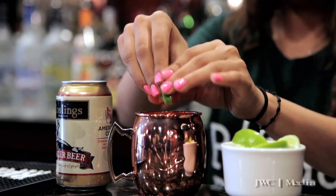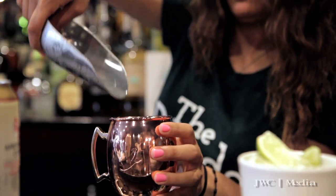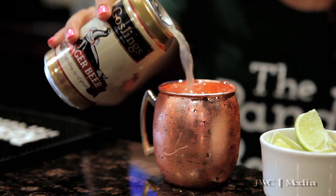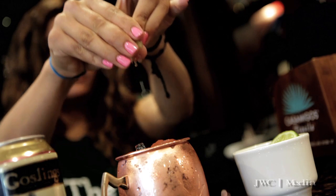The second drink I'll be demonstrating today is the Panda Bar's version of a Moscow mule — we call it a Mexican mule. Starts off in our copper mug. We add our Casamigos tequila, top it off with some ginger beer, fresh squeezed lime, and a lime garnish right on top.